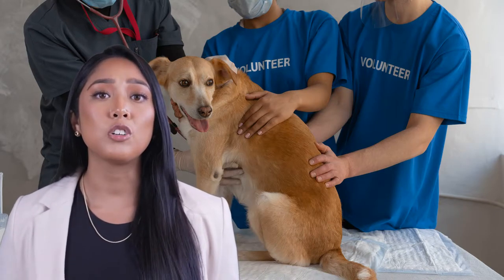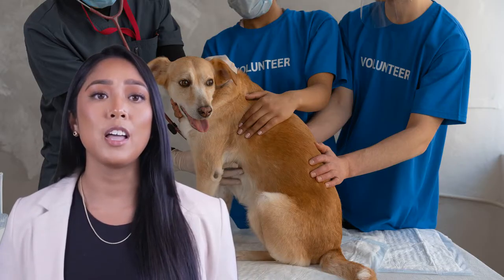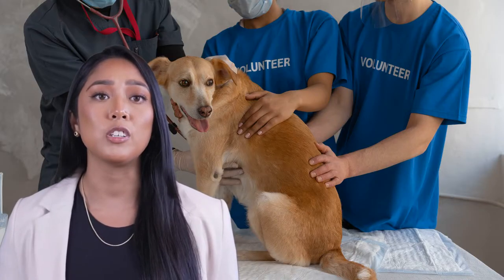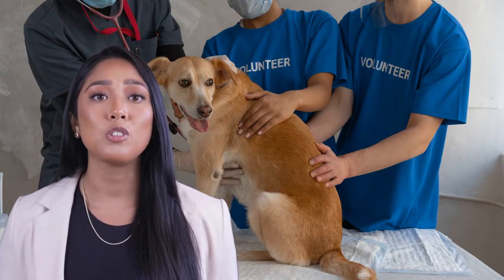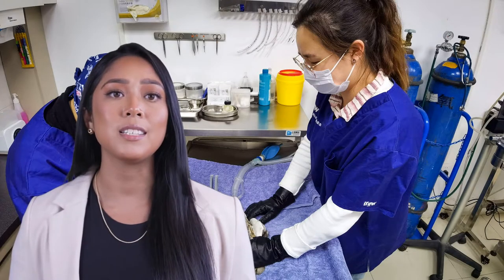Hello, dog lovers! I'm Dr. Amelia Johnson, your trusted veterinarian and canine health advisor. Welcome back to my channel, Dogs, Ticks, and Fleas. Before we get started, do me a favor — click that like button and subscribe to the channel if you haven't already. It helps us grow and reach more people like you who truly care about their furry friends' health. Alright, let's dive in.